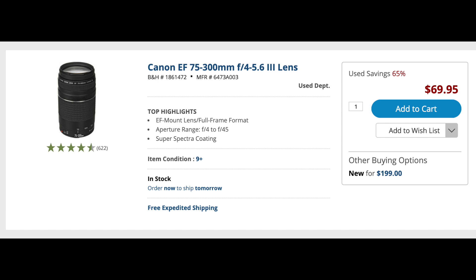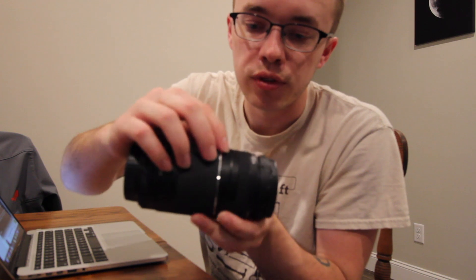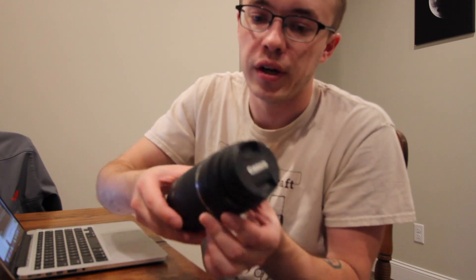I know some people are wary of buying things used — I'm the exact same way — but when I saw the price, I decided I couldn't pass it up. There are a few little wear marks on it, but that's really about it. Other than that, this lens is pretty much in perfect condition from everything I can tell.